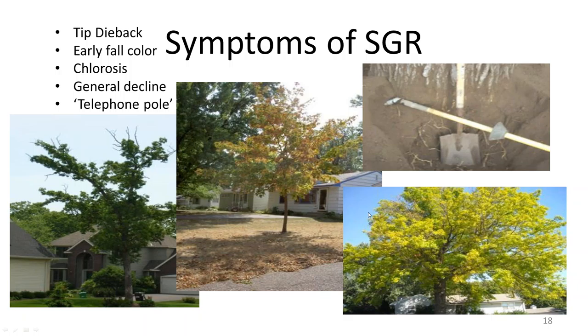If we were to walk up to any one of these trees, we could misdiagnose them very easily. Here we have a mature tree beginning to decline — diagnosable as many different things. Here's a younger tree showing early fall color. Here we have a chlorotic tree. For some of these trees, we might recommend fertilizer or stem injections of micronutrients. But in reality, what we need to do is a root collar excavation to remove the stem girdling roots.